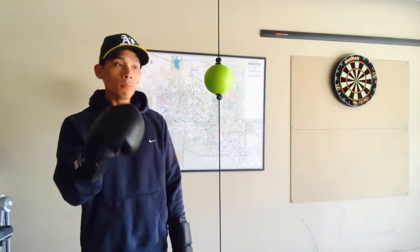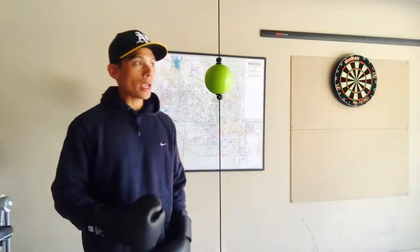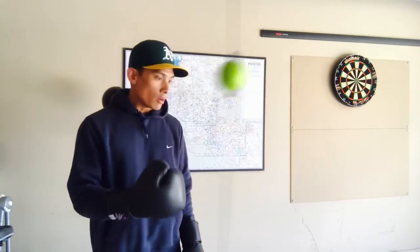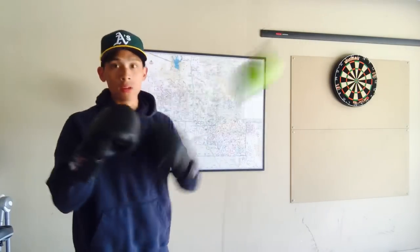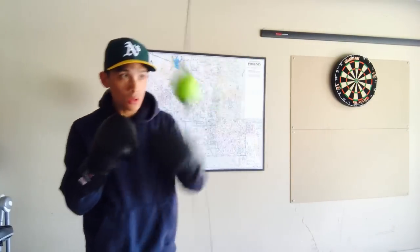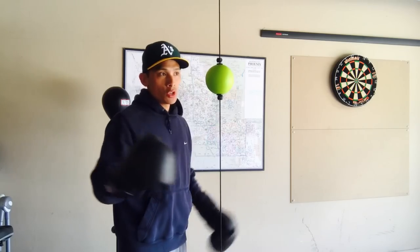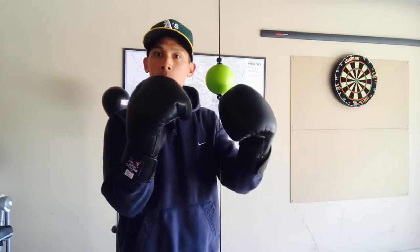I also like the fact that you don't really have to do too many modifications to your home — the only thing you have to do is screw it into the ceiling because it comes with the weighted base already. Another big feature is that it doesn't make a lot of noise, so if you live in an apartment where you can't have a lot of noise because your neighbors will get upset, this is really nice. It doesn't have a lot of weight to it, and when you hit it that's really all you hear — my voice is louder than the sound of this thing moving around.